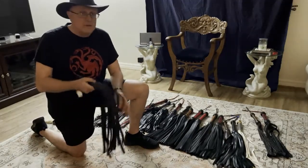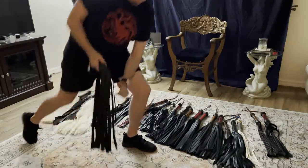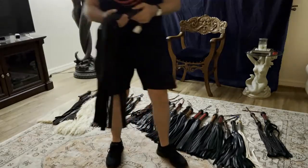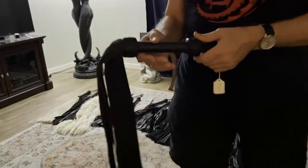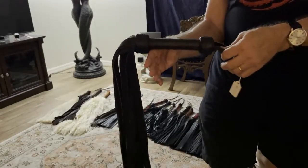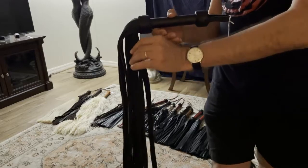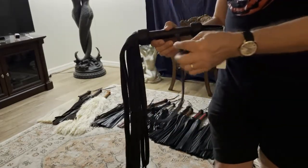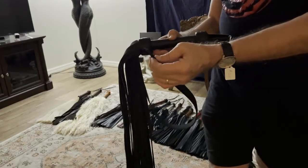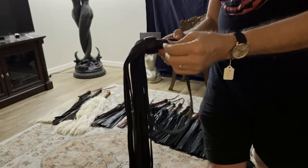Let's look at the first flogger that probably 90 percent of people buy when they're brand new to the lifestyle and they decide they want to go out and buy a leather flogger. They're going to buy a flogger that looks very similar to this. Black is a very common color, and the most common material for a beginning flogger is a suede flogger.